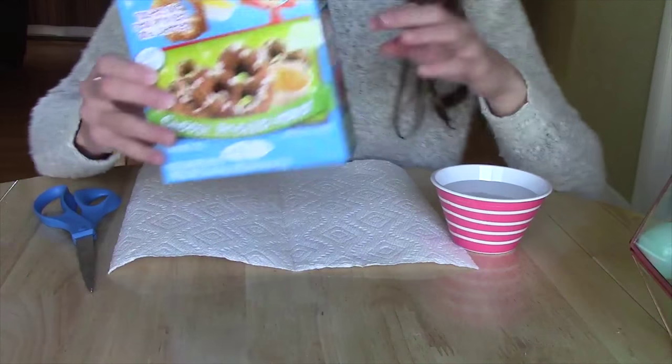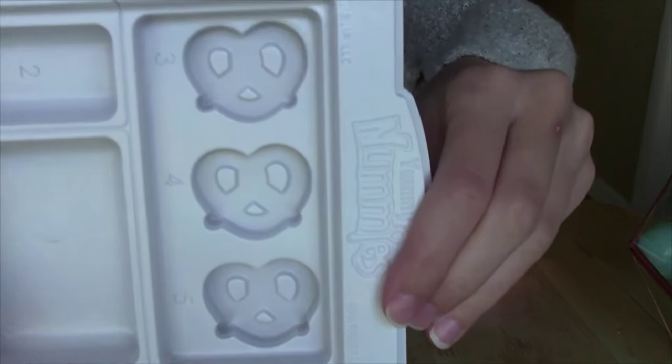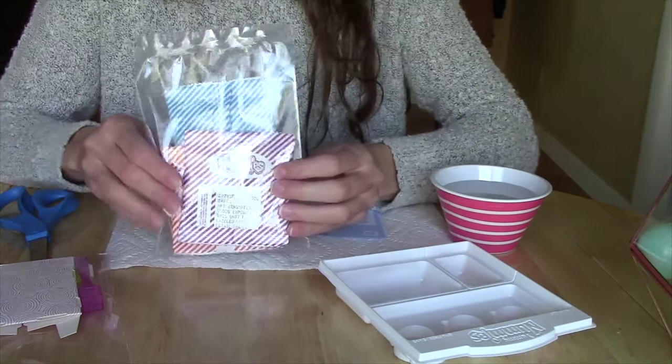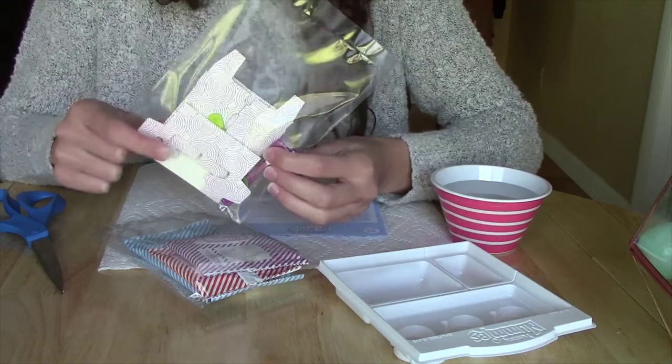I got everything we need together. We have this cute tray with little pretzel molds in it, the packets, and some little tools. And it looks like we have some sort of cardboard box too, so that's going to be fun.